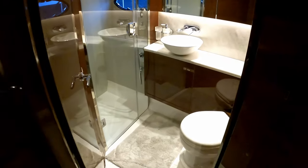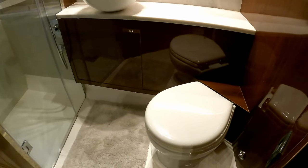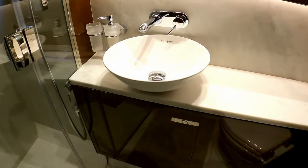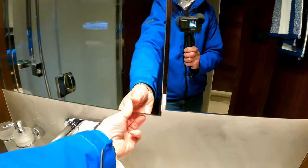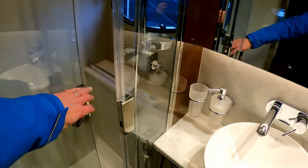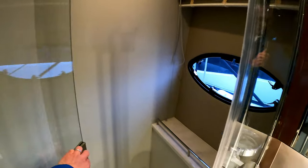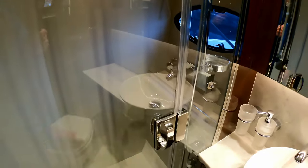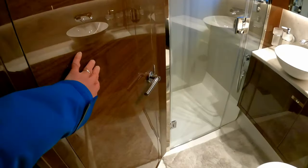Shutting that door gives us access to the ensuite heads — pretty typical Princess quality. There's a lovely finished floor, an angled vacuum-flush loo, a Perrin & Rowe sink with flush-mounted taps, and a big storage cupboard — look at that for your spare loo roll. Then there's a full-size shower with its own porthole, really decent size and beautifully finished, with a full door so you can keep the spray in there and keep the rest of the floor nice and dry.